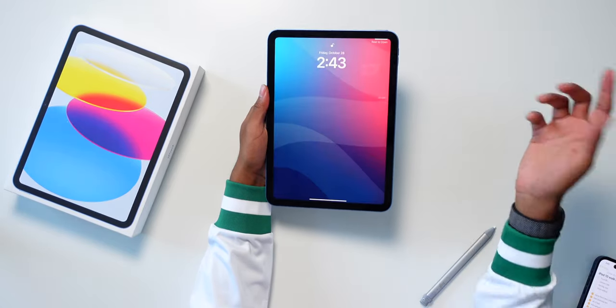I'm honestly kind of impressed by the quality of NBA games on iPad. They always look pretty good.